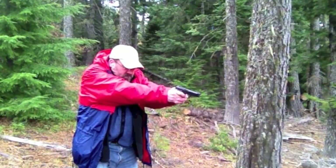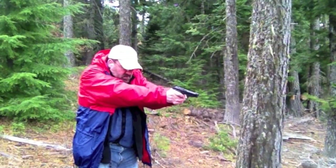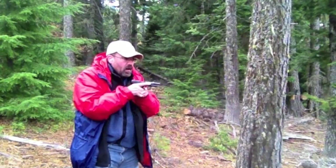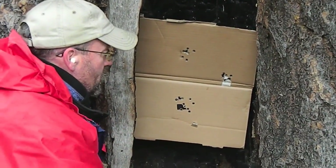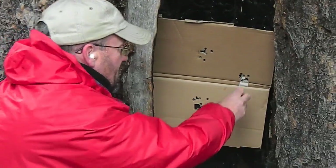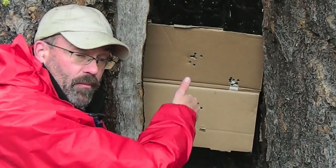Going hot. This group right here was our last firing string. We put nine rounds into a one-inch group at about three-and-a-half to four yards. The single action mode of this gun is excellent in terms of accuracy — 380 ball ammo able to put a nice tight group in a one-inch square right in here. I'm really impressed.